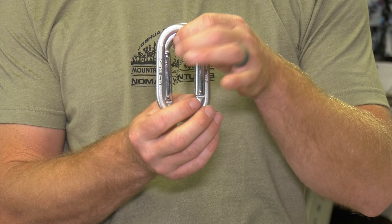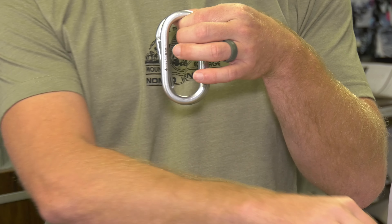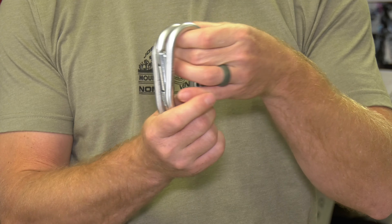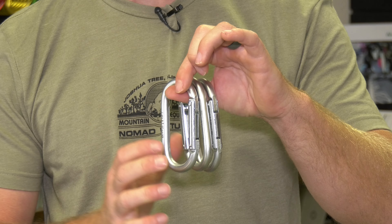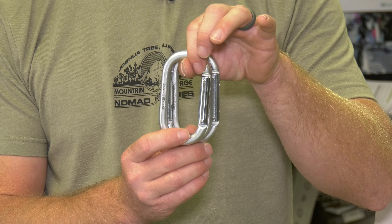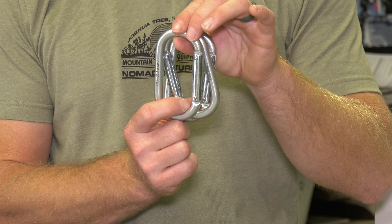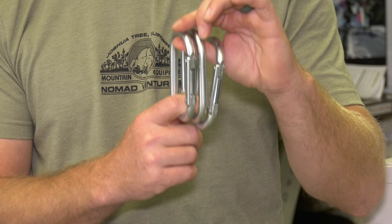Two stainless steel ovals, opposite opposed, works great in a top rope situation. But realistically, I would add a third oval, creating a larger platform for the rope to run across, so the rope isn't making such a sharp bend. There's going to be a lot less rope drag by running it through three carabiners instead of two. Three ovals is going to work excellent, and they nest together nicely because of their shape.